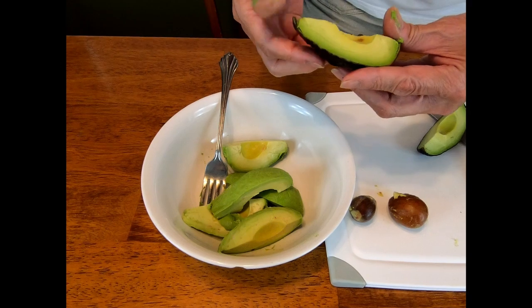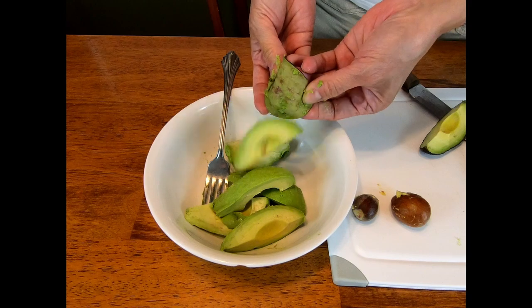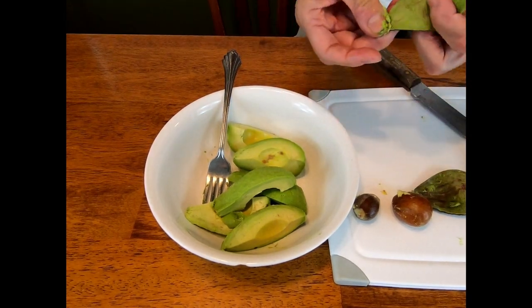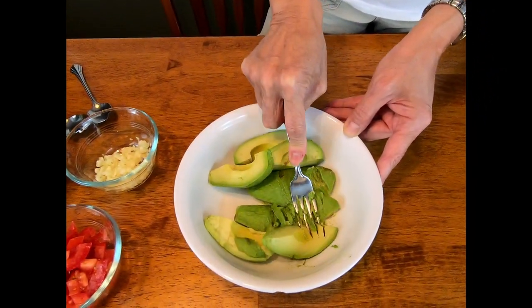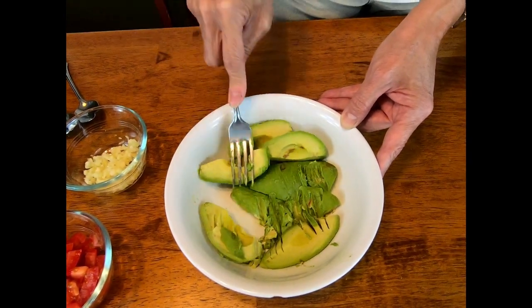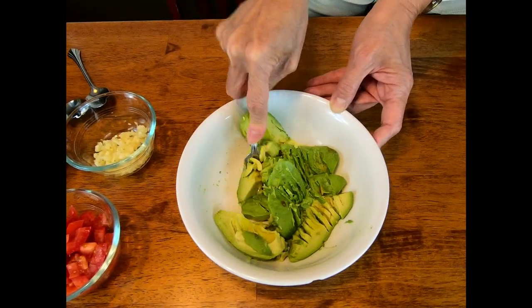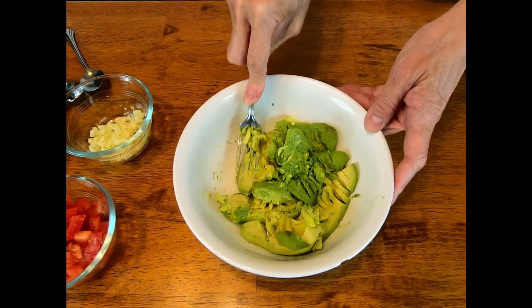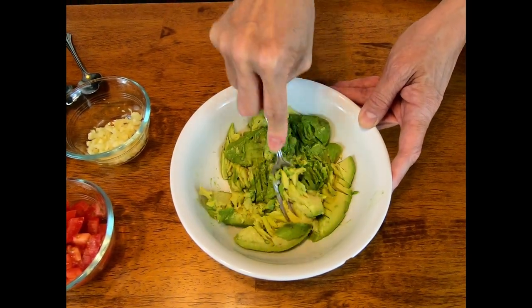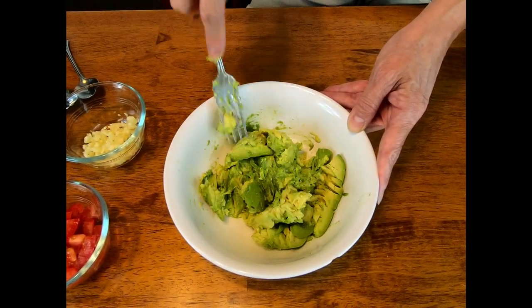Now we're going to smash the avocado. I'm not going to smash it too much because Brian likes his guacamole chunky. When we put the tomatoes and other ingredients in, it will mix further. I like my guacamole chunky too — I don't want it creamy. I think that's good enough for right now.